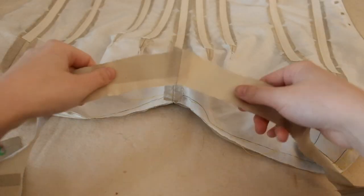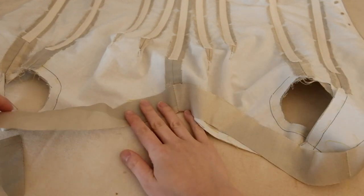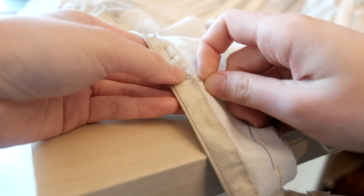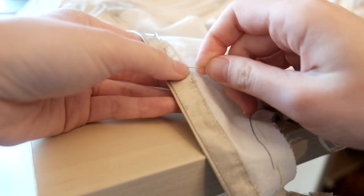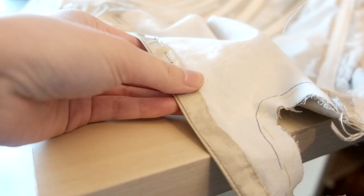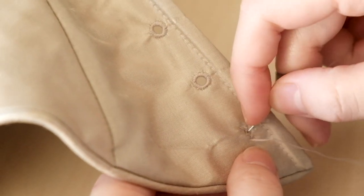The top of the bodice is a lot easier since there's no piping. Run it through the machine and finish the other end by hand. Once the facing is all set, I went and finished the rest of the 32 eyelets.